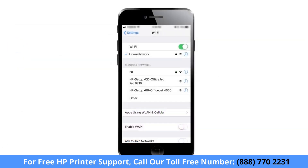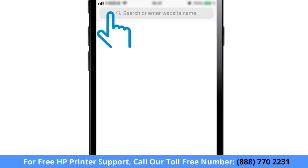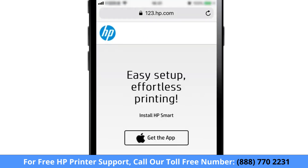To print from another computer or device, connect the device to the same network as the printer. Then go to 123.hp.com to download the correct software for the device you are using.